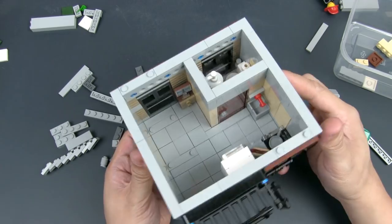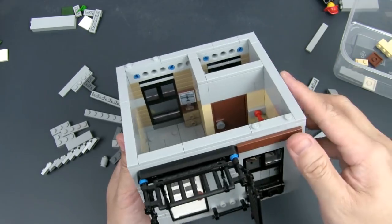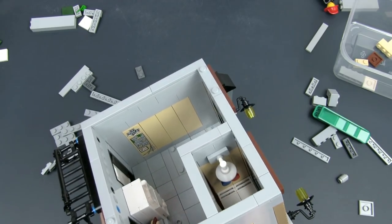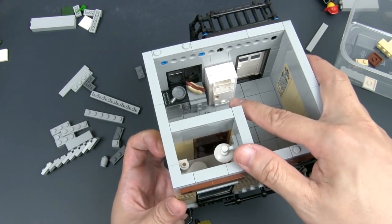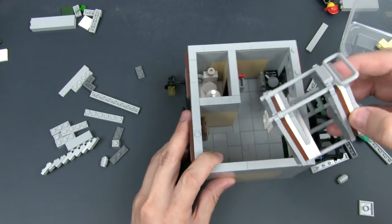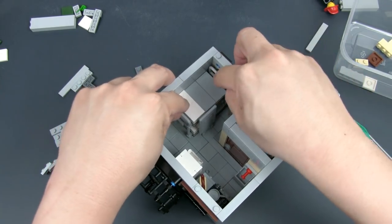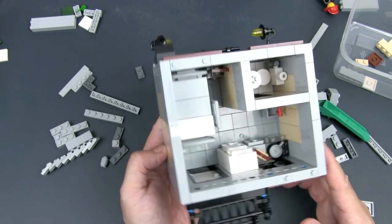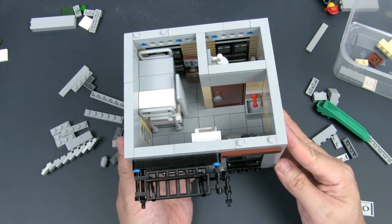Here we have the interior. We've got a nightstand over there with a small chest of drawers, and there's a photograph. That's the toilet with the shower and taps on the wall. Over here we have a sink and a stove, a countertop with a hotdog, and a fridge. I've got jumper plates so that the bed can fit in just like that — a tight squeeze, but enough space for the minifigs to realistically get up to the beds and even get through to the resting area. And that's the second floor.